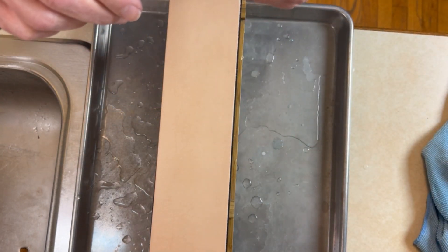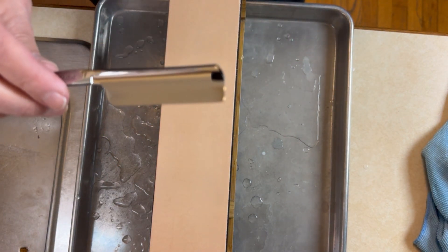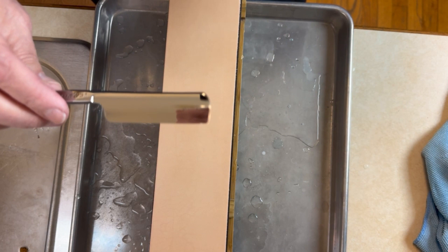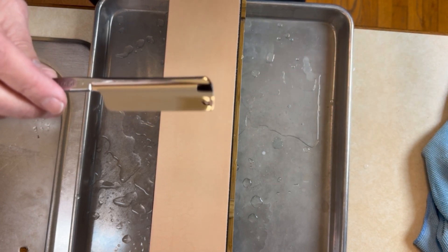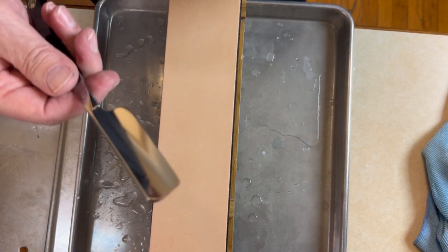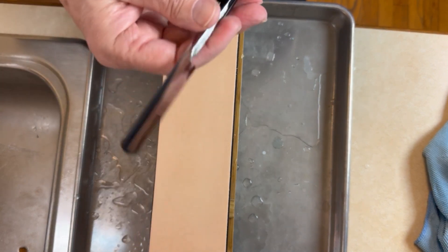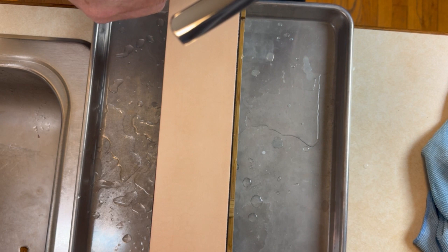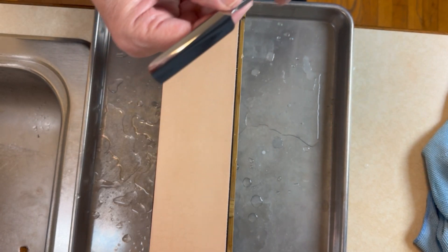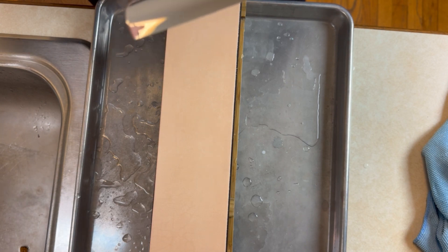The only thing I've really done since is the stropping and this final testing, and everything is looking good. I'm going to take an image of the final edge on this razor, then I'm going to go test shave. When I come back from the test shave, I'll give you audio over the final image letting you know what the test shave showed. In the comments you might want to let me know what you think the result will be. I'll be back after test shaving this edge. Bye.